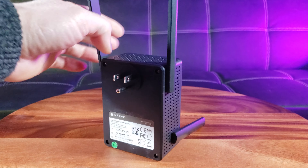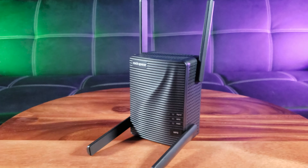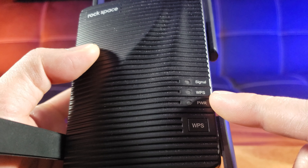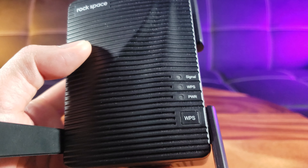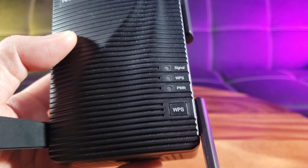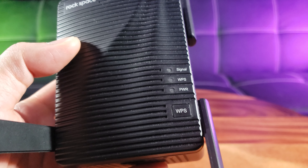It is quite a cute unit. On the bottom right you have three indicators: signal, WPS, and power. The WPS button stands for Wi-Fi Protected Setup — there should also be one on your router.